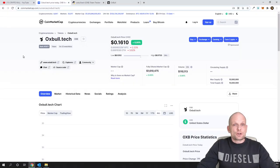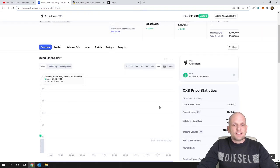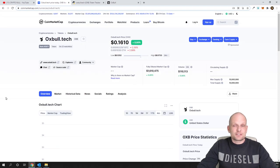Today let's talk about this project: 0xBull, or 0xBull.tech. As you can see, it currently costs only 16 cents. Some of you might already think that's expensive, but the first thing to notice is that this project is absolutely new — it doesn't have any history, it has just been released and is just out.